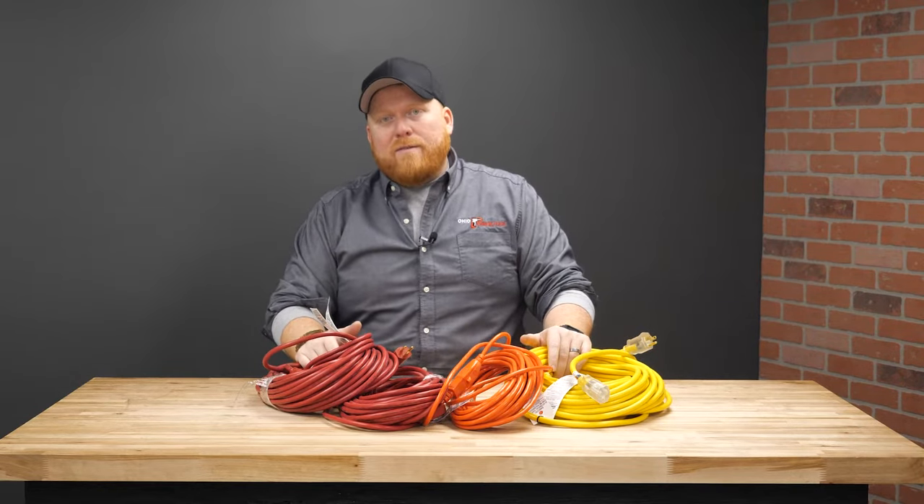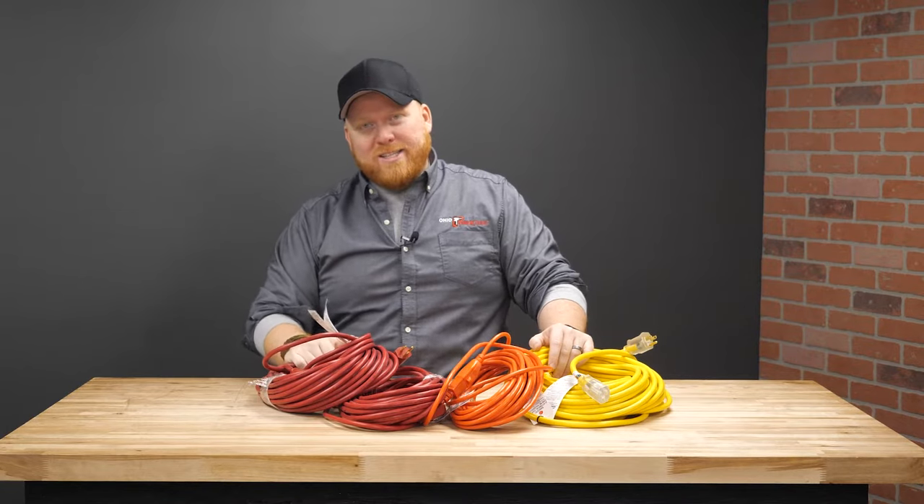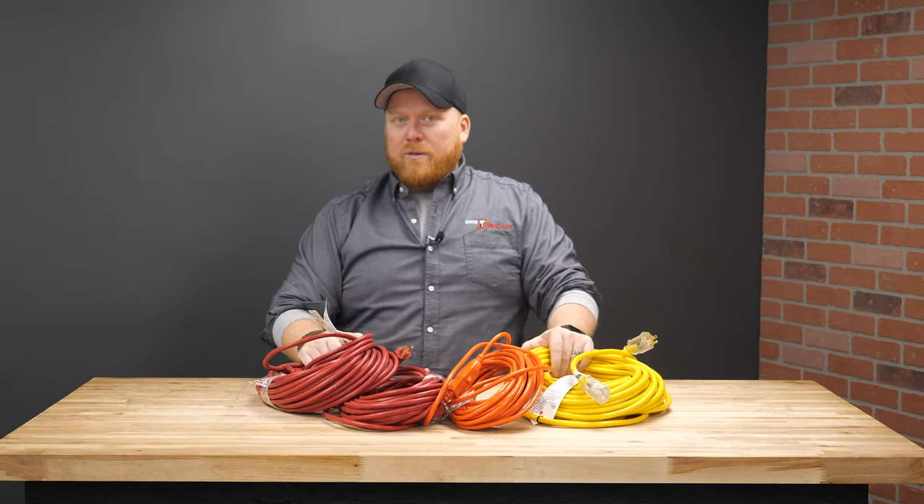If I missed anything or you have more tips to share, let me know. One of my favorite hobbies is to talk about extension cords — it's a problem. Be sure to like and subscribe and all the other things. Thanks for watching and we'll see you next time.